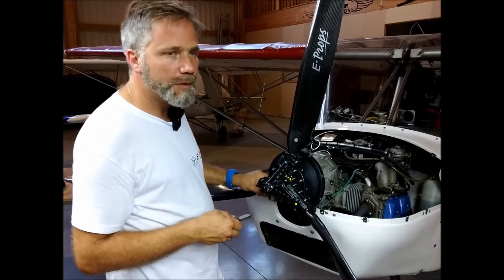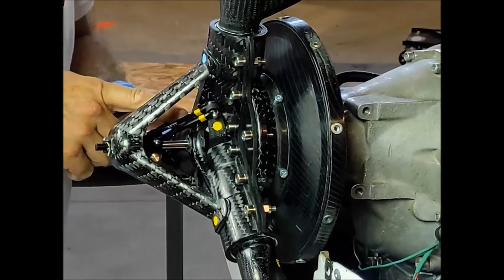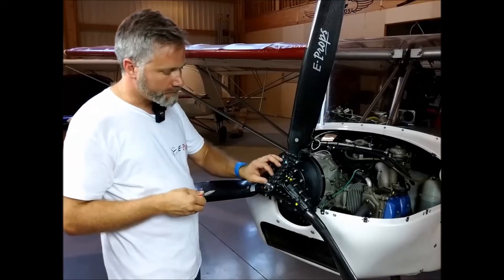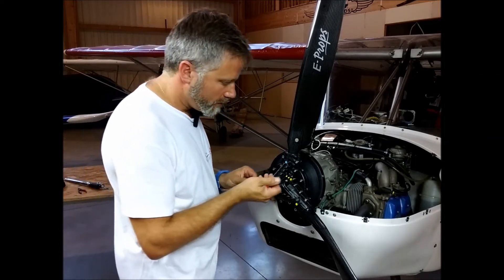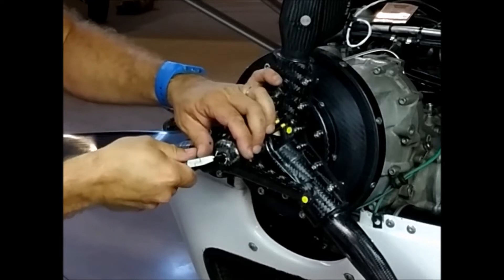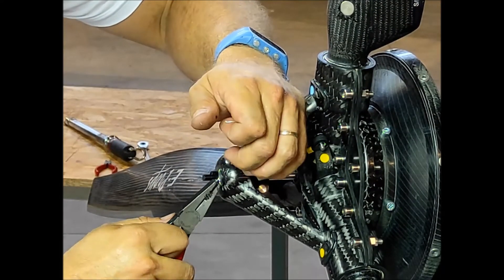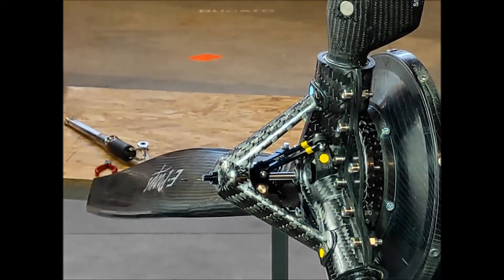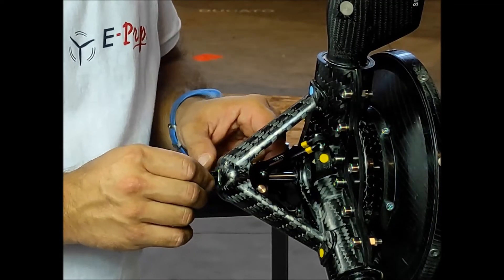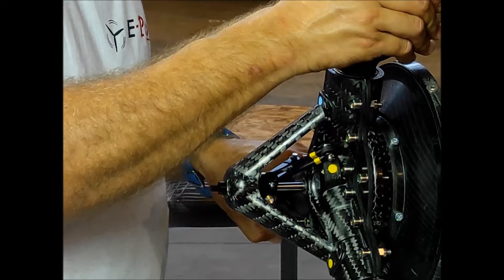Now we will see how to set up the small pitch. It is determined by the target RPM on the ground. Make sure to leave a small gap between the levers and the bolts — that works as a security stop. The propeller is delivered with a basic pitch setup. Remove the locking wire. To set up the pitch, 180 degrees corresponds with 100 RPM. If you want to go down by 100 RPM, screw a half turn.